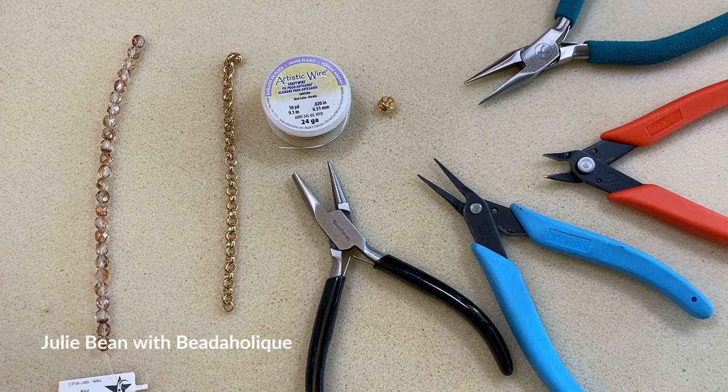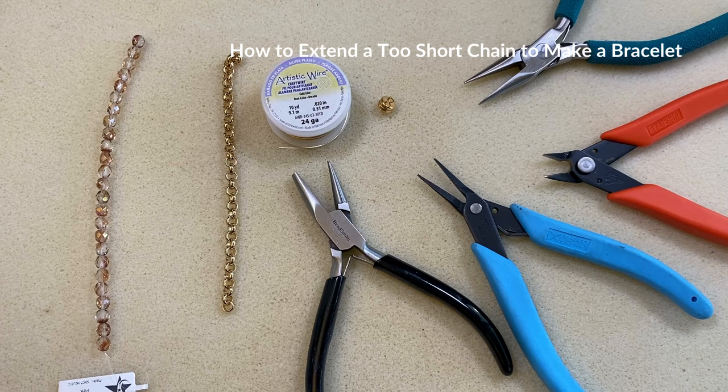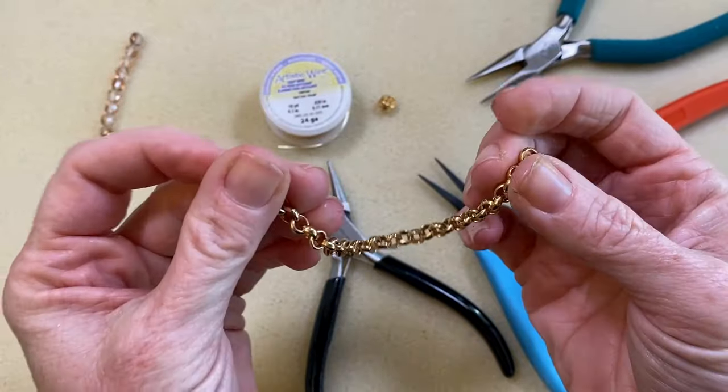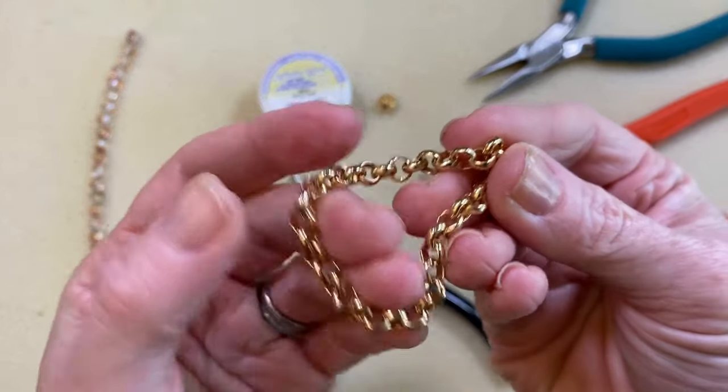Hi everyone, this is Julie with Beadaholique and in this video I want to show you how to turn scrap pieces of chain or short pieces of chain into a bracelet. If you've watched my other videos, I always say don't toss anything — we use all our scraps and bits, we don't want to waste anything. So I have this piece of chain right here that was from another project.